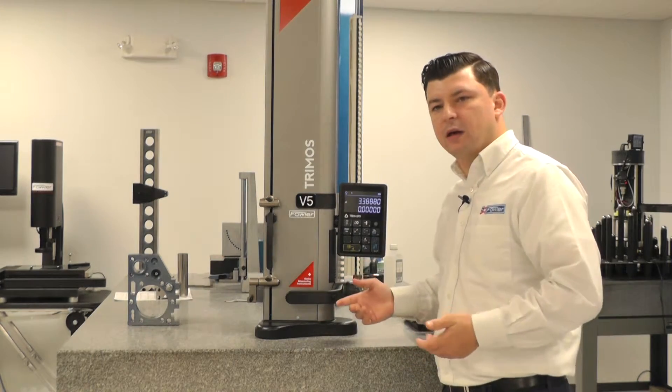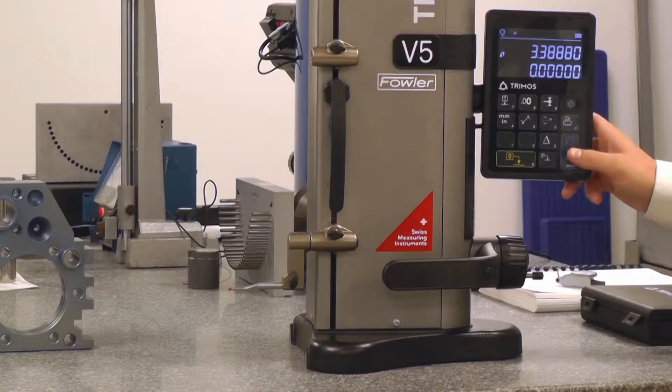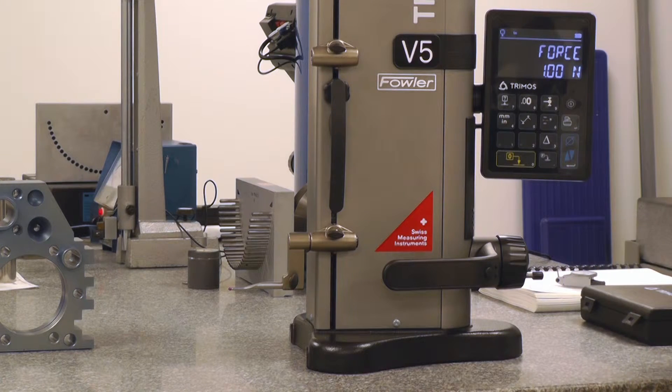Let's take a look at how we're going to configure these buttons to our specific needs. If I hold down the blue button — our diameter button — for an extended period of time, it brings us into a menu. This is kind of our hidden menu; that's just how we open it up.